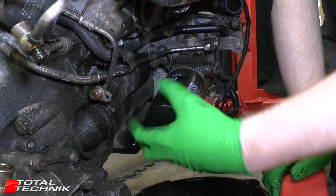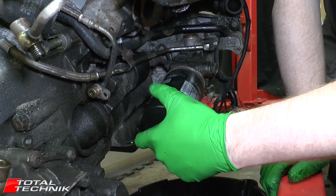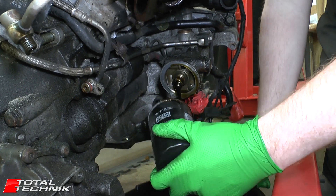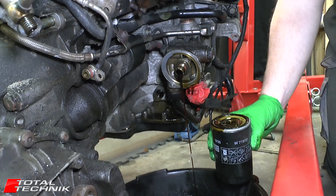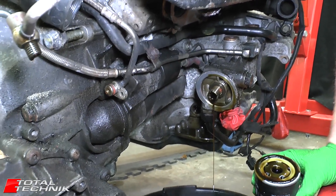If you need to, at this stage you can remove the oil filter, if you need to gain a little bit more access for the starter motor, which is going to be the next thing that we're taking out. Obviously we're prepared with the drip tray, because we're going to have quite a lot of oil in there. That's going to give us a bit more access to the starter motor in here, which is what we're going to be focusing on next.